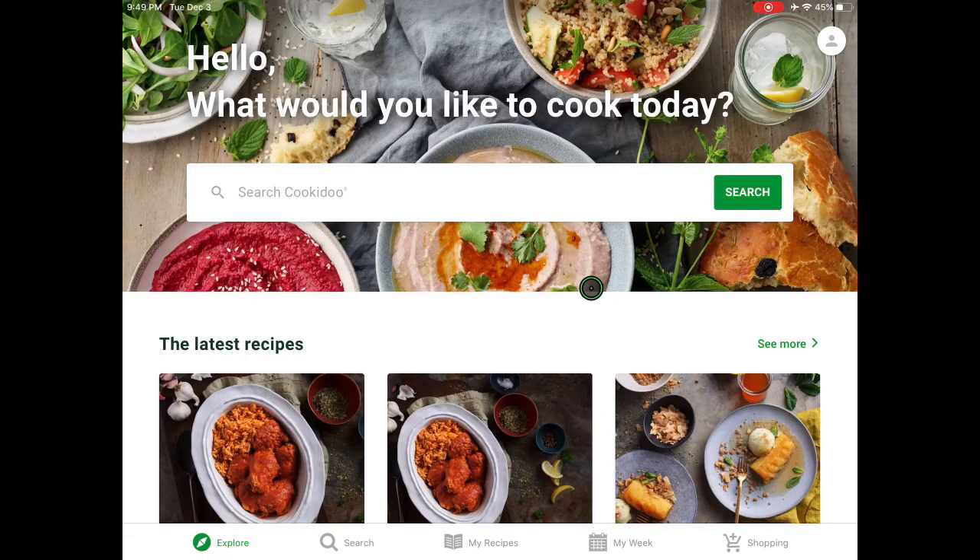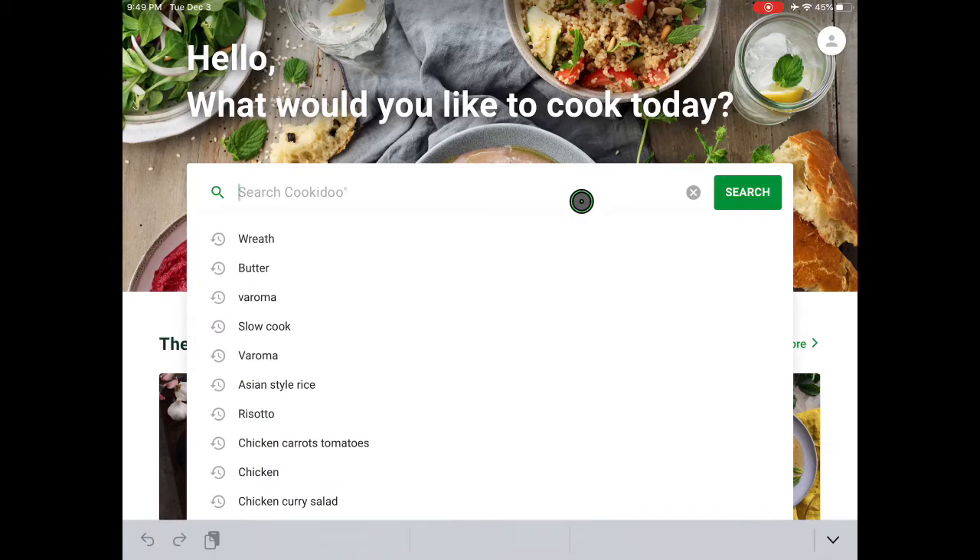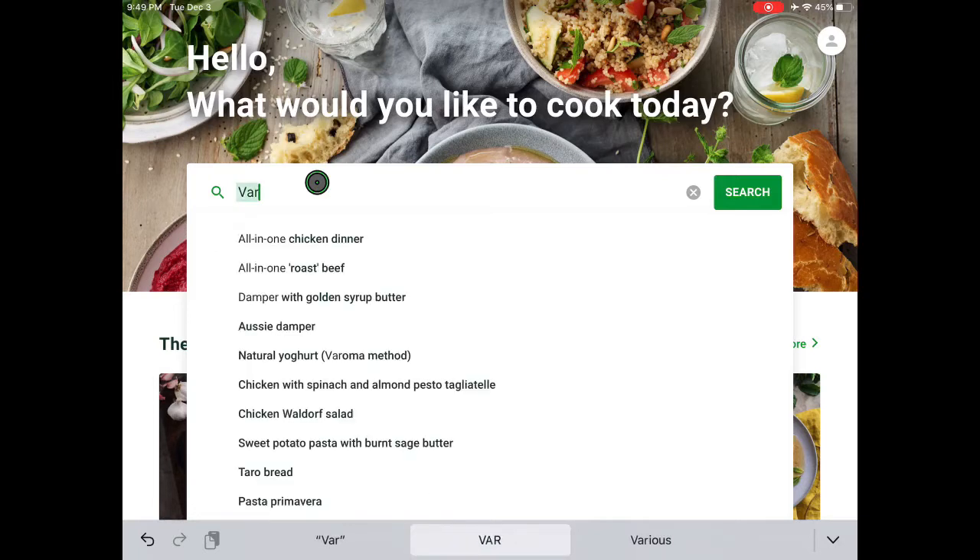Hello and welcome to Cook I Do. This is Taina from Tainamix and I just wanted to show you today how you can not only search for recipes but for entire collections, and since many of you out there are not using the Varoma quite enough,